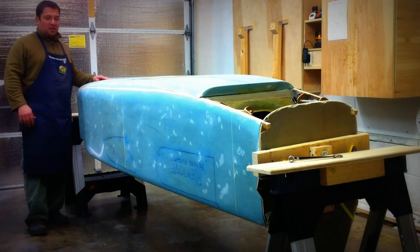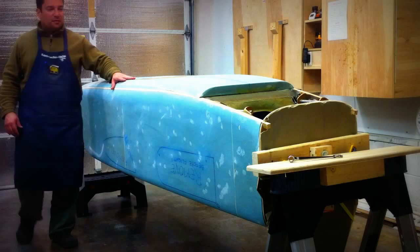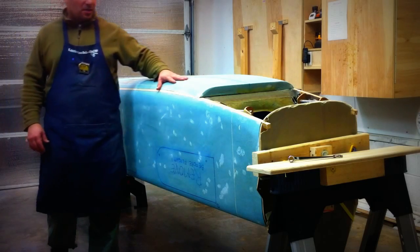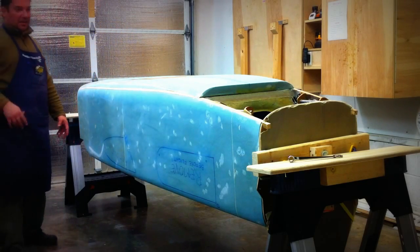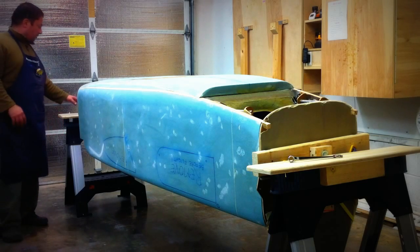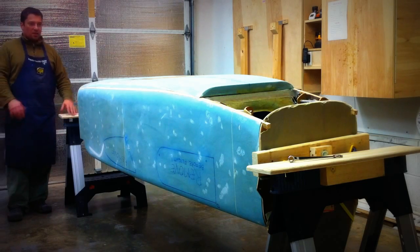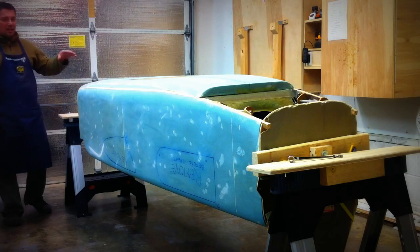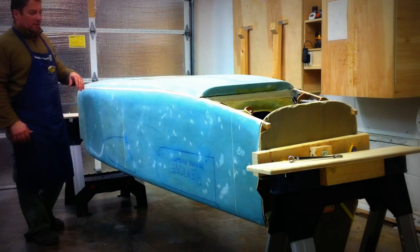We're only a couple of entries in the blog away from skinning the fuselage — the other fuselage of the Earthland. I just wanted to show you the latest development. If you remember, the fuselage used to sit on the sawhorses quite high, but it's kind of difficult to be doing some glassing at that level.